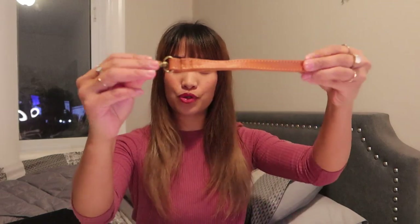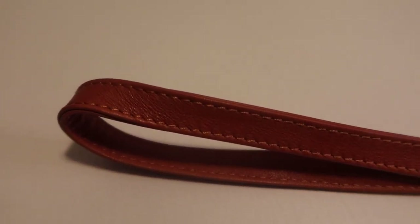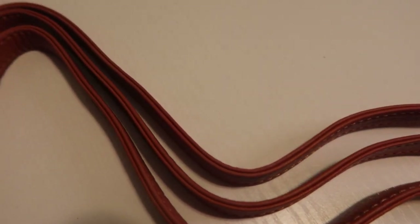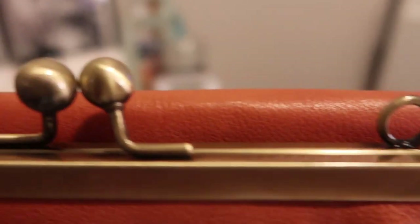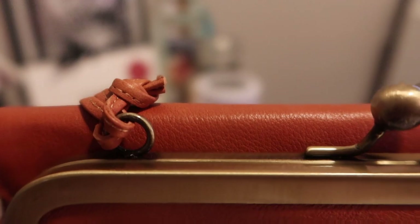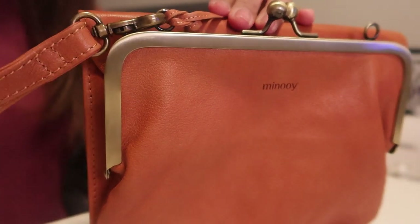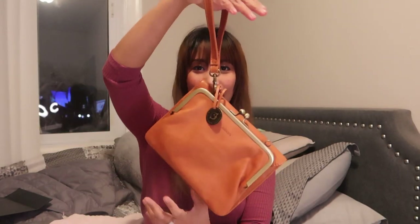There are also two straps that come with the bag: a shorter one which is the wristlet, and a longer one which you can use as a crossbody. I have attached the shorter strap and now it can be a wristlet or a clutch — if you want to go to formal events or dressy events you have that flexibility.